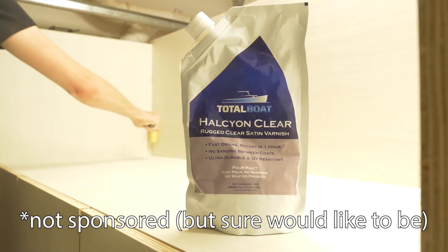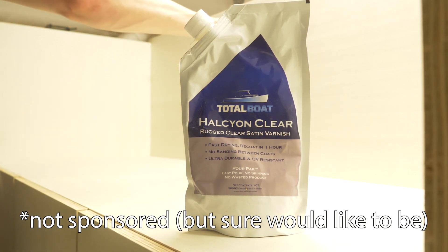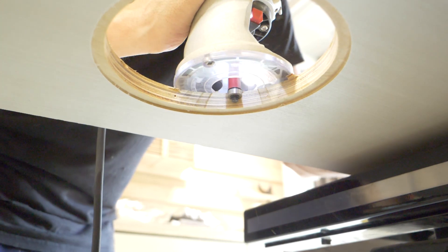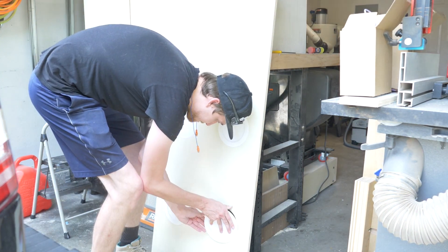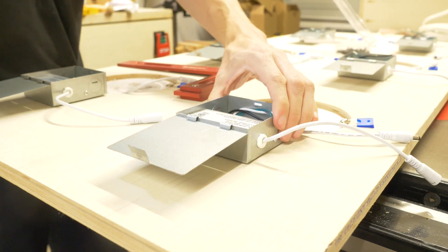I covered my whole project with Total Boat Halcyon Clear, and this is my preferred finish for shop projects. It dries quickly and is super durable. Once all that was dry, I punched out the remaining wood for the light holes and flush trimmed all the tabs off from the CNC operation. I installed 6 recessed can lights — these were way cheaper and really a lot more sleek than the recessed strips. I'll put links to those below.